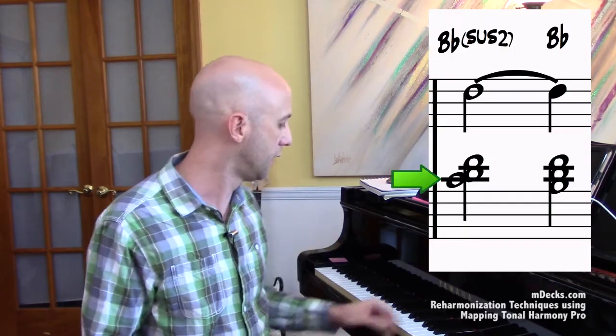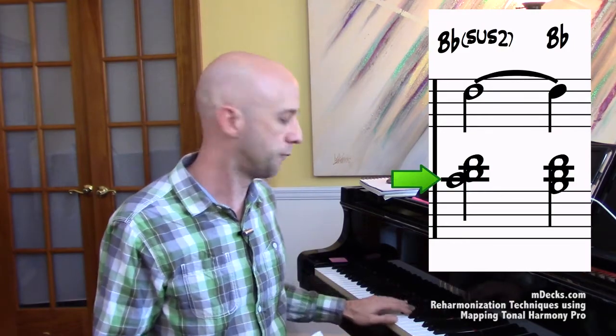An appoggiatura is basically a non-chord tone that you get from that chord's chord scale. So with regard to our song that's in Bb, if we're using the one chord — Bb — and we know its chord scale is Ionian, we can use any of those notes in that chord scale as a means of getting to a note that's in the chord. It's also really important to note that you want the appoggiatura to land on a strong beat to emphasize the point of it being there. What a strong beat is is really subjective — you'll know it when you hear it, trust me.